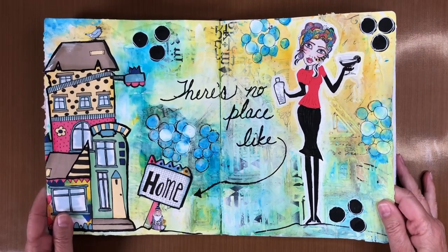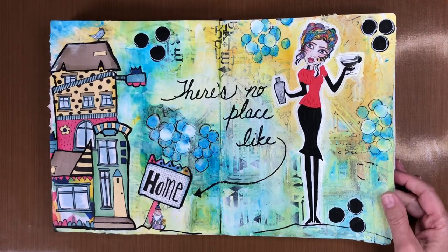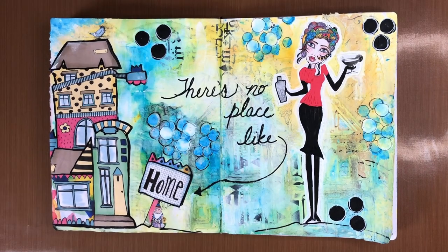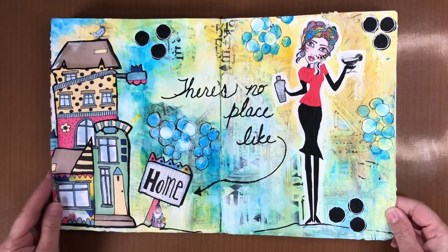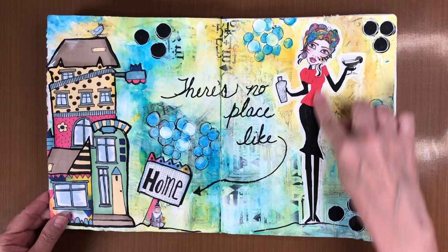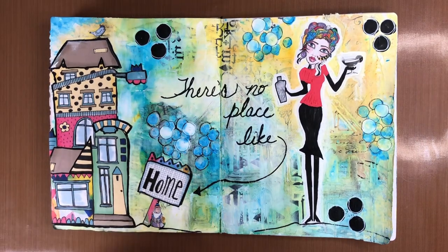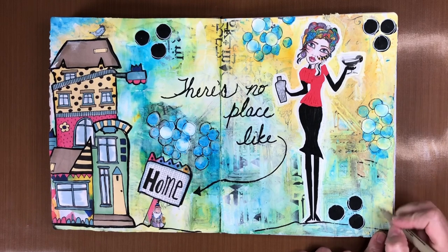Oh my goodness, this week was a rough week. I was out of town for most of the week, and so by the time I got home I was just so exhausted and so glad to be home. That just kept rolling through my head as I was doing this spread, so I decided it was going to be an 'it's all about home' spread. If you'd like to see how I put this page together, then stick around.